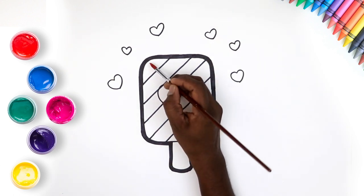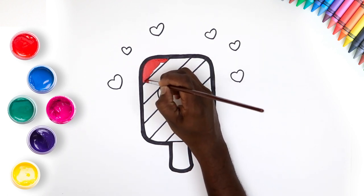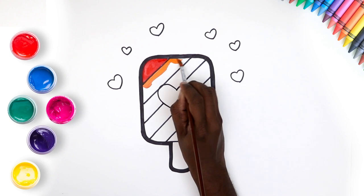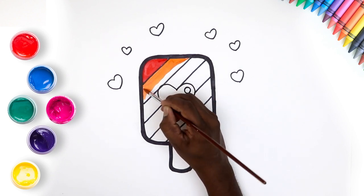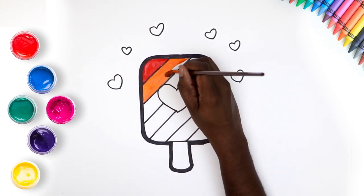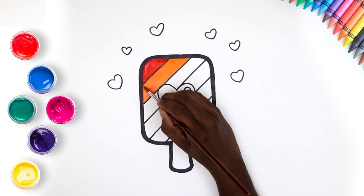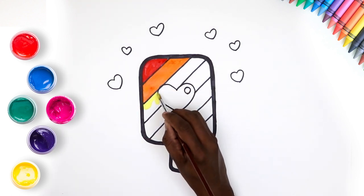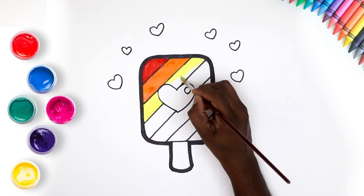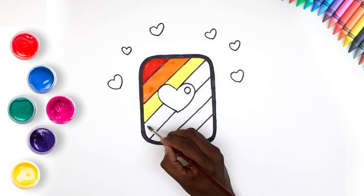It's time to colour in. Let's start with a lovely red. Now orange. Some yellow. Just keep painting. We're doing great. A pretty green colour.